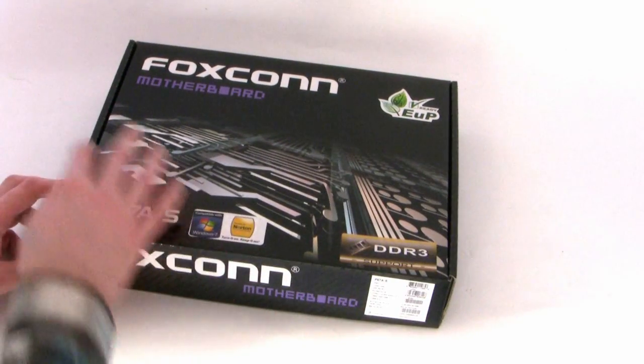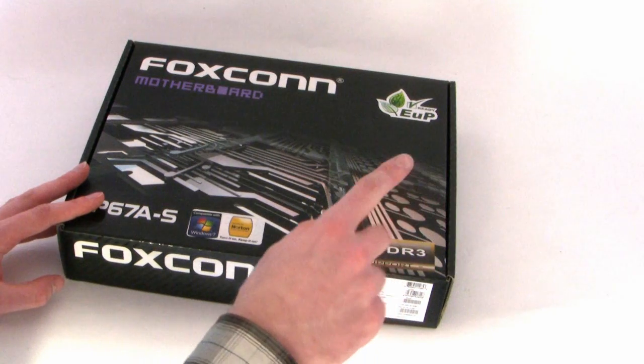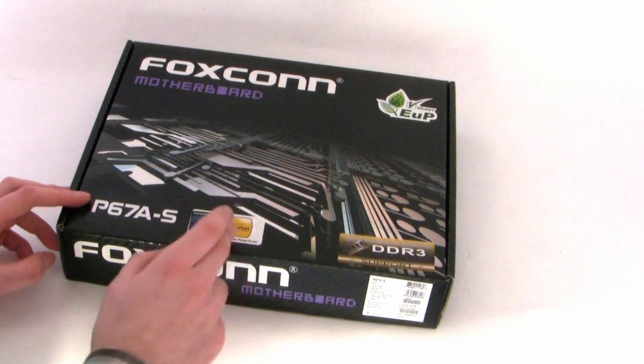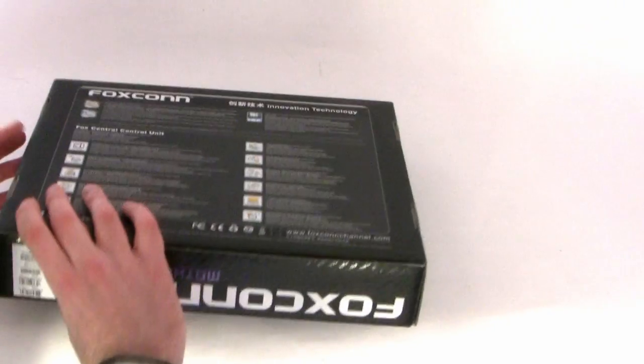Taking a look at the box, there isn't a great deal of detail on there — it's fairly plain. But they do state DDR3 support, which we'd expect anyway. You've got compatibility with Windows 7 and Norton badges, so I presume Norton Internet Security is bundled on the disk.